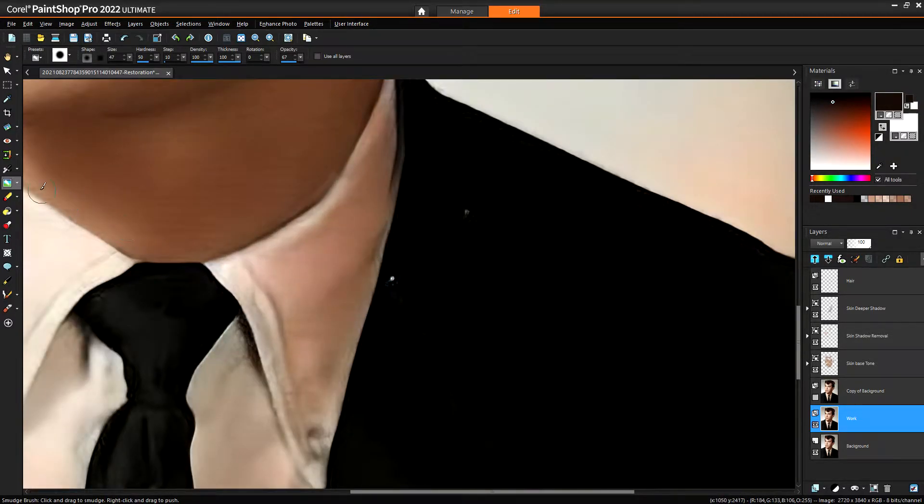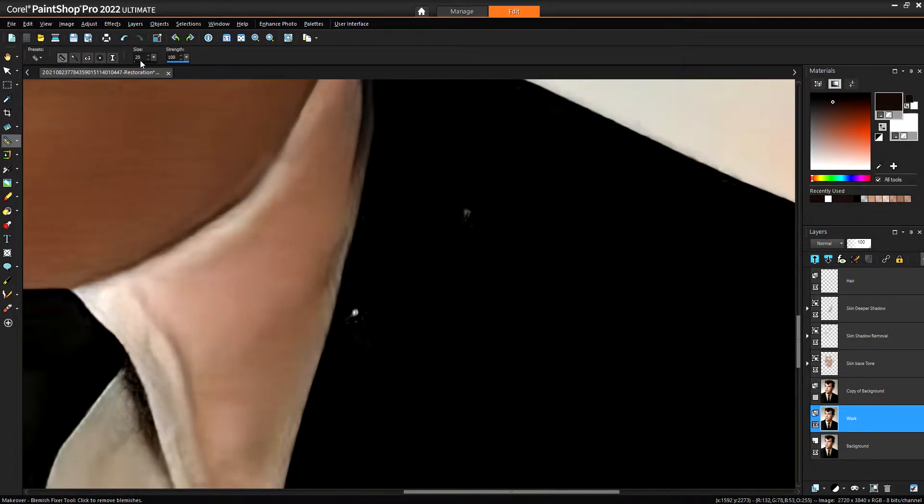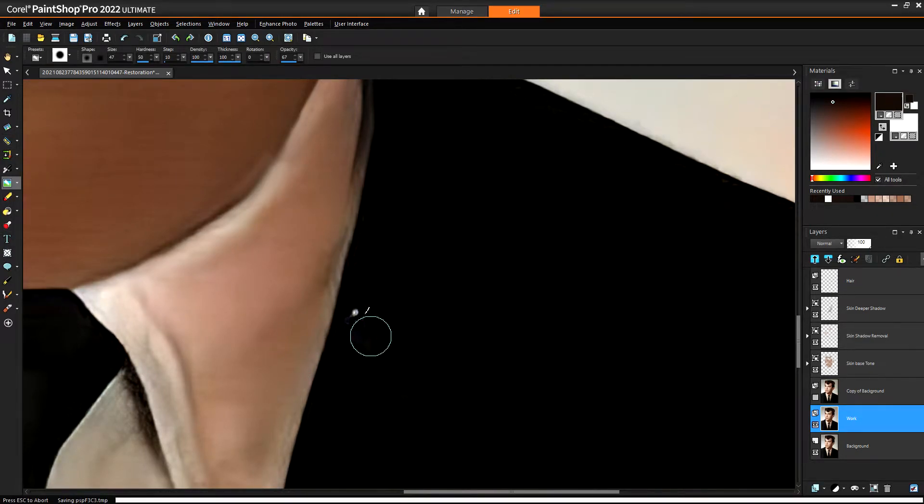We can use the makeup tool on this one if we want — that's our makeup tool, so we can come down, enlarge that — spot remover. We're going to do that one with a smudge brush because we can do a very similar sort of thing, but instead of cloning the edges we're going to move it.